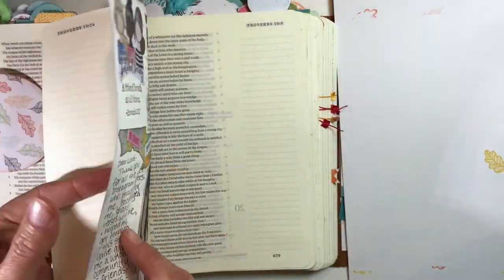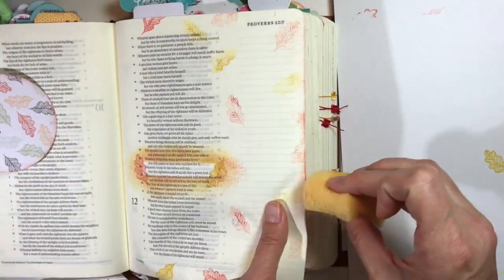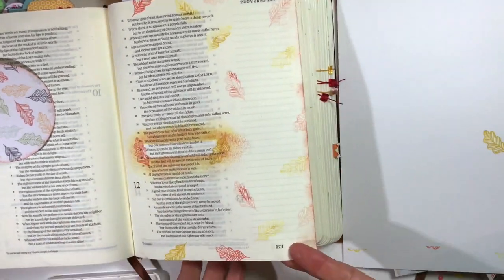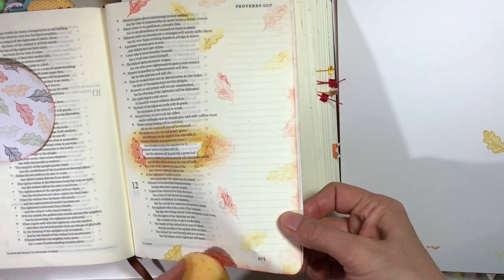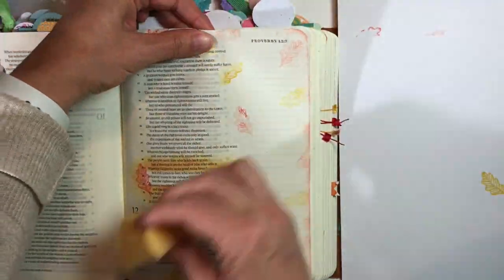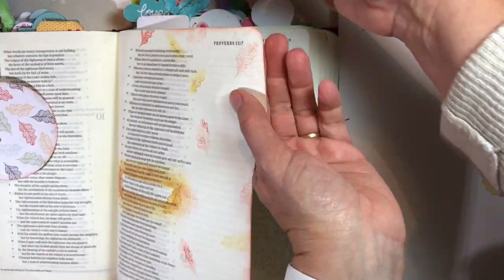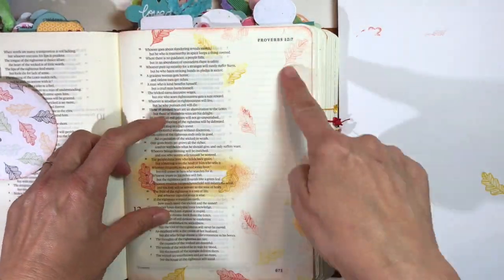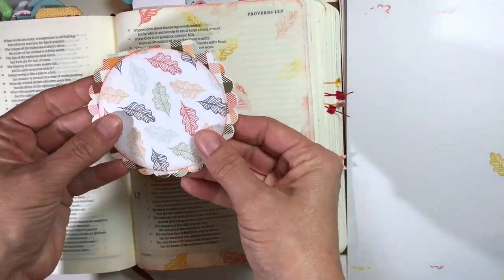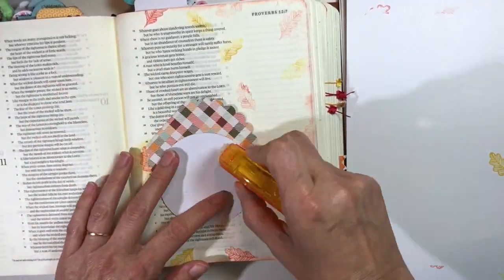I'm also going to sponge the edge of my page. You want to hold a good solid handful of pages to be able to work with, but sometimes chunky pages get in the way — that's what I'm struggling with here. When your Bible gets too chunky it becomes difficult to work with. But you can see that finished sponged look — it's beautiful, it gives a finished soft look.